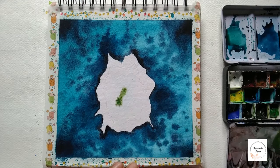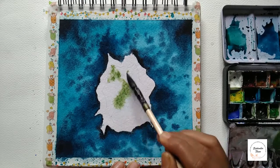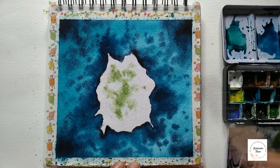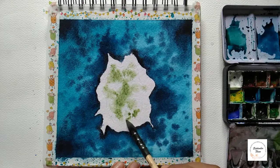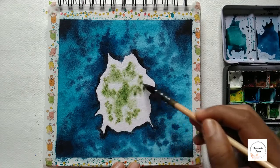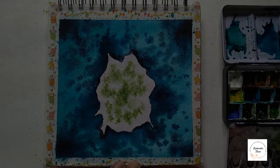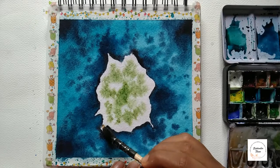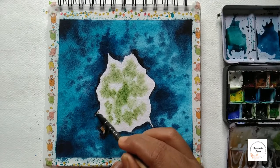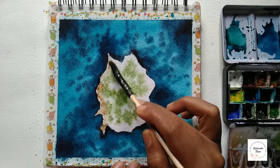Now let's take sap green and apply it randomly to that middle area. Now I'm taking burnt sienna and applying it — it's a lighter version of burnt sienna. It gives the feeling that there are rocks in that region.